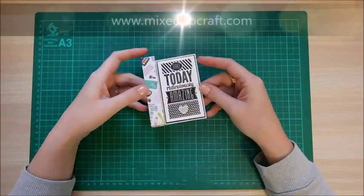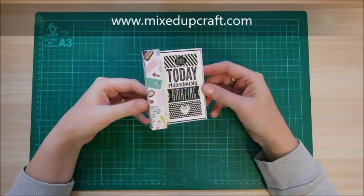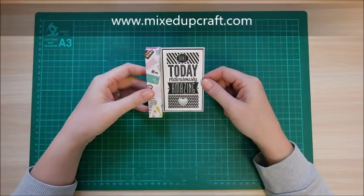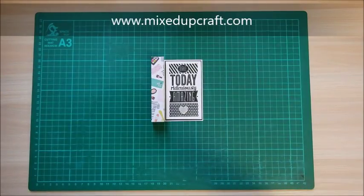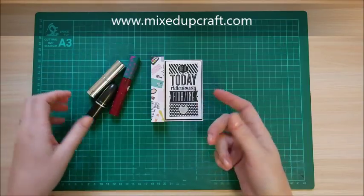Hi guys, it's Sam at Mixed Up Craft. Thank you for watching my tutorial today. I've got a super quick and easy project for you — a little dinky cosmetics gift box. I needed something, and I've got a few things here that will show you what can fit in it, and obviously anything else you can find that's this shape.